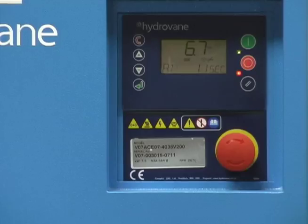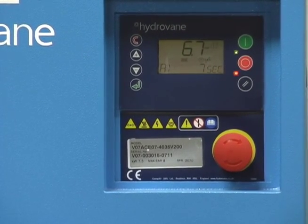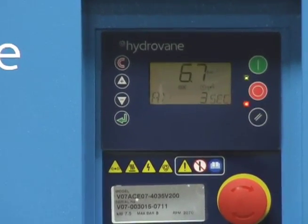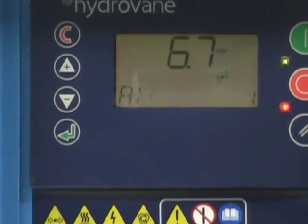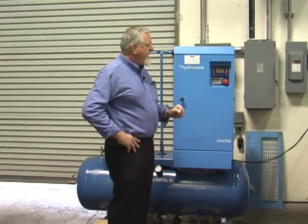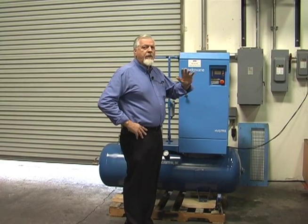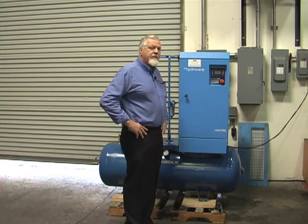You'll notice the timer. If I bleed air off of it again, it'll start back up and do the same thing it did before when we first started it. You'll hear it ramp up, only running as fast as it needs to to make enough air to satisfy the demand.